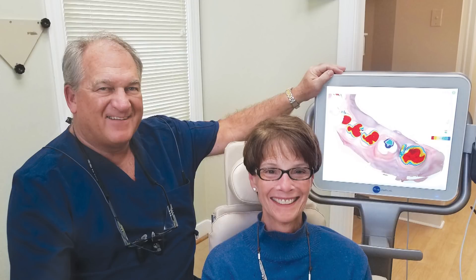Thanks to the durability of Bruxer Now zirconia, she can expect a long-lasting restoration without worry of fractures. In conclusion, since moving beyond traditional impressions over a decade ago, I have seen the efficiency, cost savings, accuracy, and convenience of digital dentistry transform my practice, increase profitability, and boost patient satisfaction.